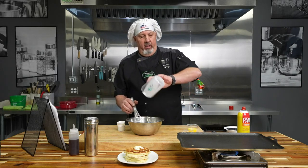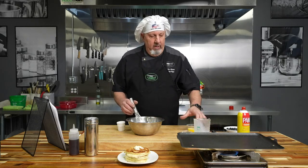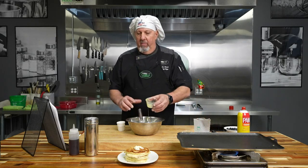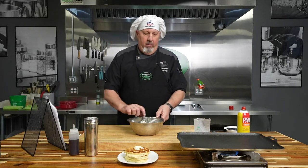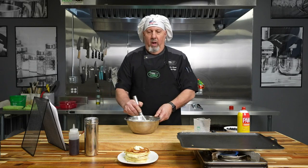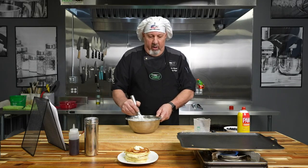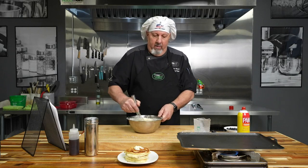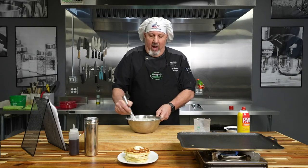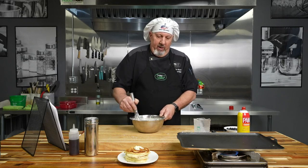I'm going to add that buttermilk to the batter, along with melted butter and an egg that's already been whisked. The main thing about pancake batter is that you don't over-stir it — you just want to mix it just enough. You might still have a couple of little lumps, but that's okay. Over-mixing will give you a heavy, dense pancake, and nobody likes a heavy dense pancake.